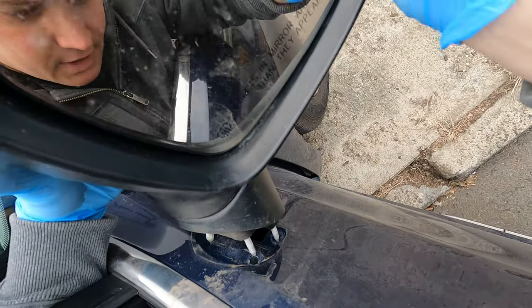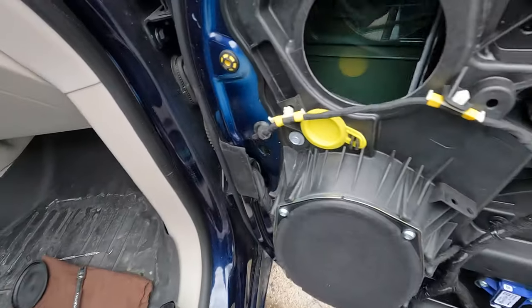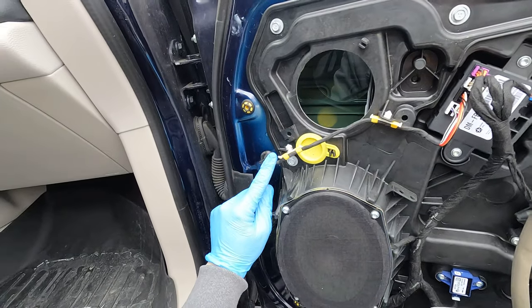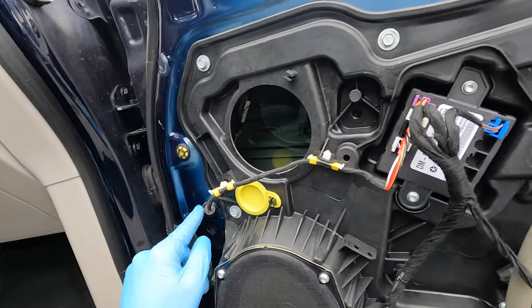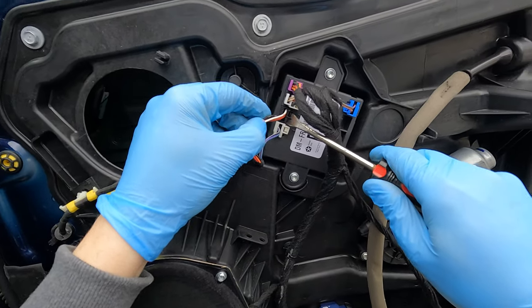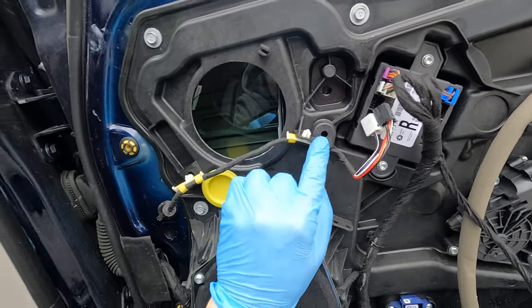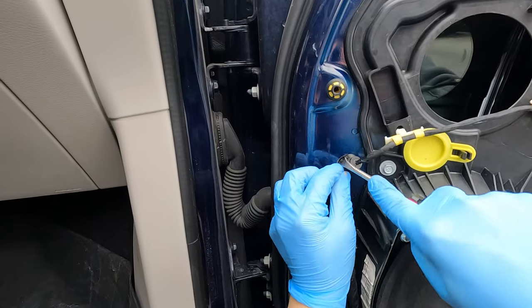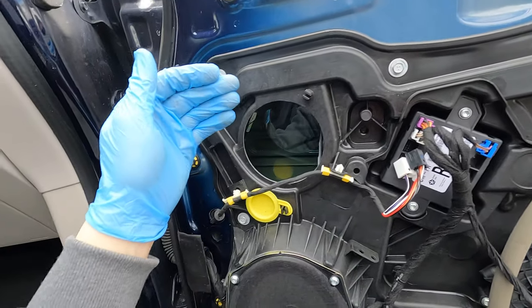I'll show you how to remove the wire. This is the wire that goes to your mirror — it runs from inside all the way to the mirror. You need to disconnect two connectors, one and two. Don't worry, you're not gonna mix them up. Push it inside and pull it out.